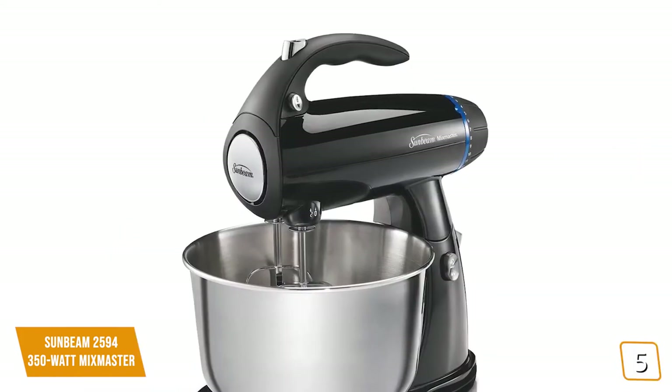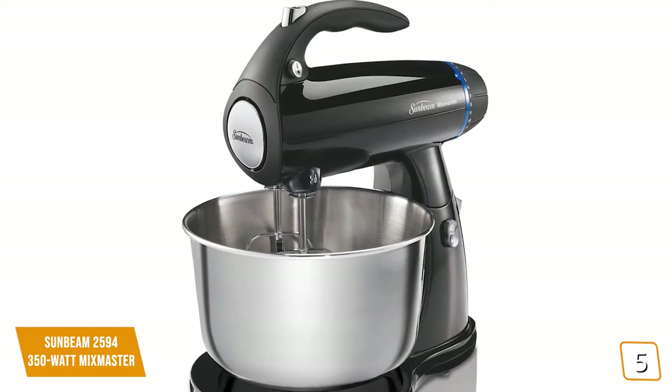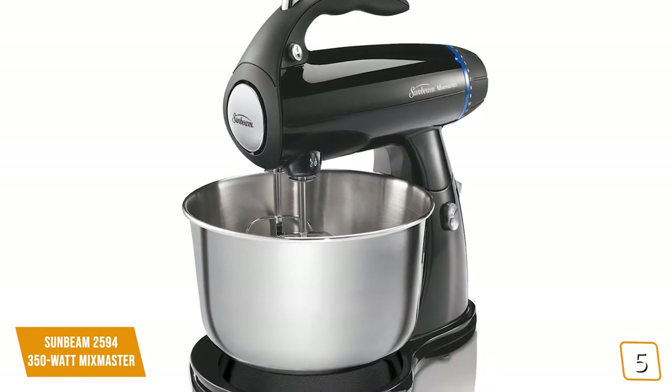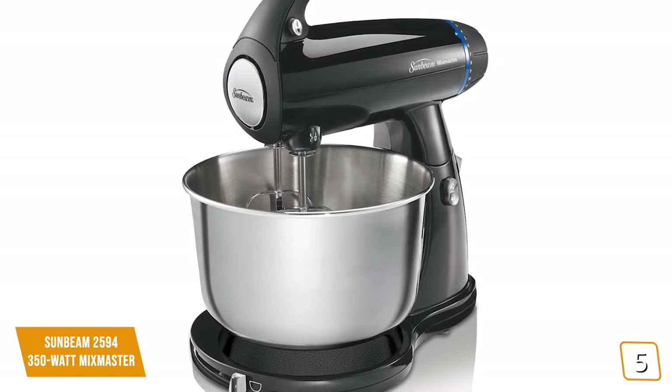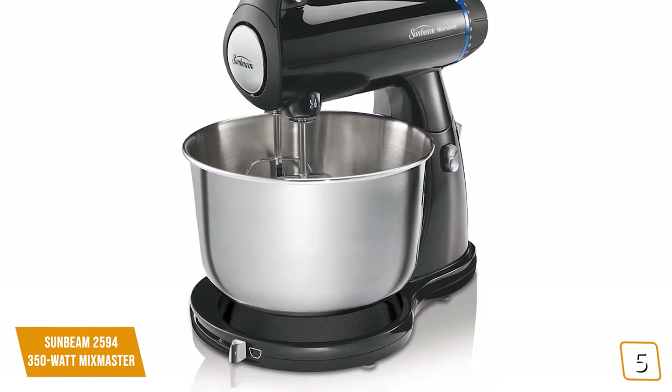It weighs a respectable 10.35 pounds, so it's not hard to reposition. It's a basic design that doesn't weigh itself down with flashiness or fanciness. This is a mixer meant for those who want a great quality product at a low price point and don't require anything beyond a great set of dedicated functions.